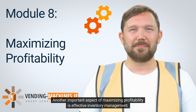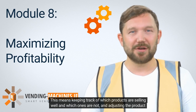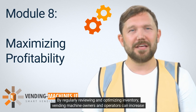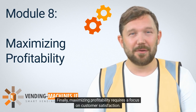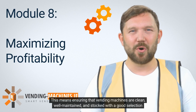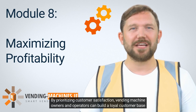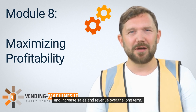8.2 Inventory Management. Another important aspect of maximizing profitability is effective inventory management. This means keeping track of which products are selling well and which ones are not, and adjusting the product mix accordingly. It also means ensuring that machines are well-stocked and that popular products are always available. By regularly reviewing and optimizing inventory, vending machine owners and operators can increase sales and revenue. 8.3 Customer Satisfaction. Maximizing profitability requires a focus on customer satisfaction. This means ensuring that vending machines are clean, well-maintained, and stocked with a good selection of products. It also means providing excellent customer service, such as promptly addressing any customer complaints or concerns. By prioritizing customer satisfaction, vending machine owners and operators can build a loyal customer base and increase sales and revenue over the long term.